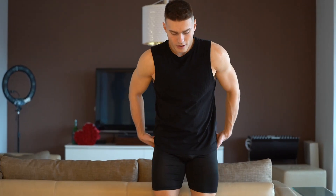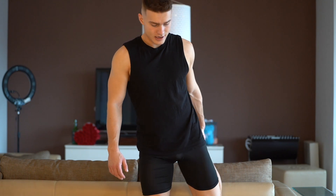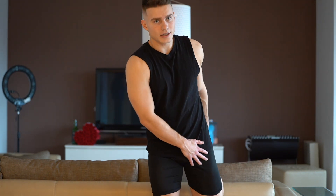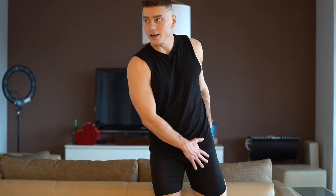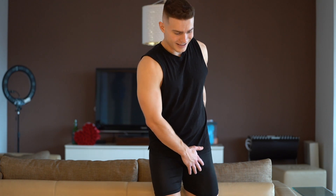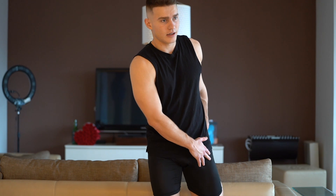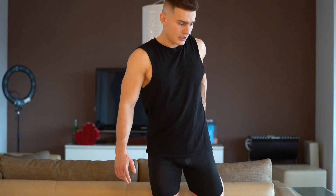What we are going to do now is stretch the quads — the biggest leg muscles. We use a very simple exercise for it. Basically, you just grab your ankle and pull it back. You can try to pull it back and also tilt, then it becomes even more demanding and difficult.